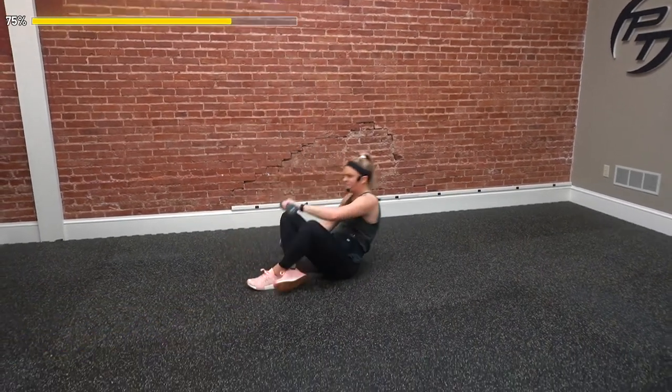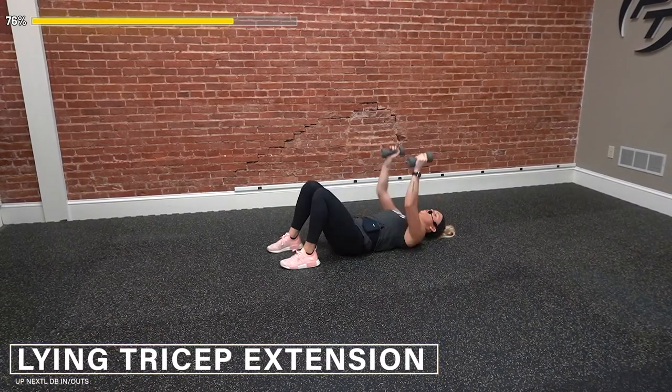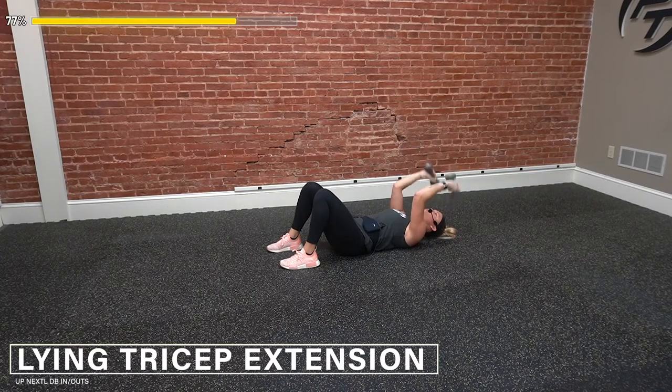Hopping down — tricep extension. Let's get ready to go. Three, two, one — go. Last 30 seconds of this — make it count. Keep control the whole time. Up, and back down. We're down right by our heads and then we are back up. 10 more seconds — keep that good form going, you've got this. Three, two — and time.